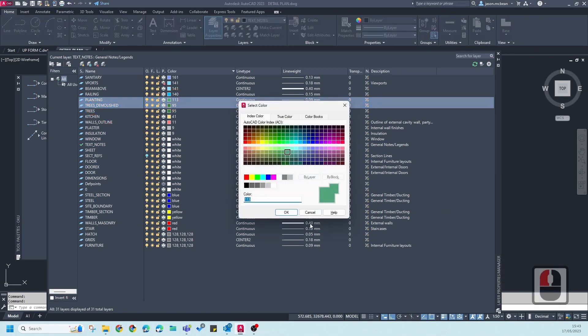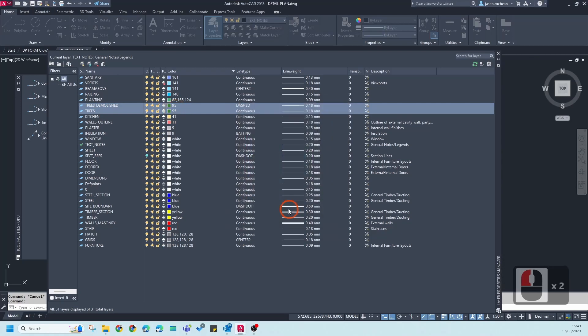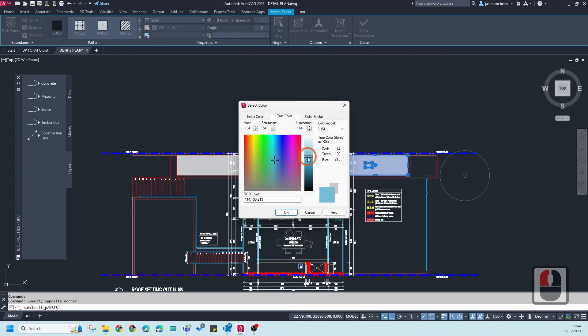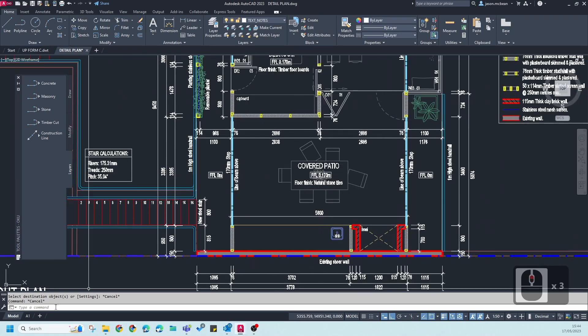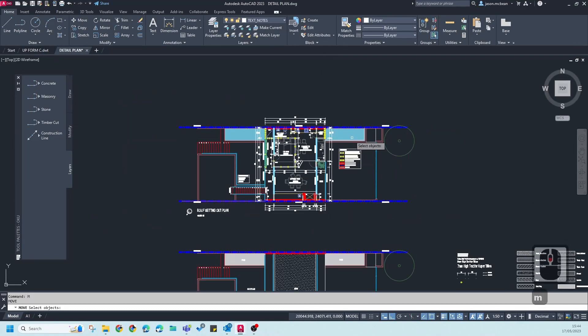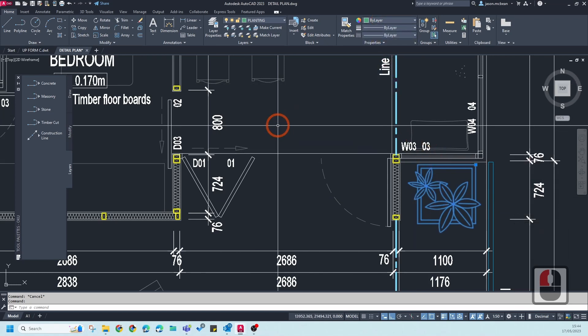For example, if you want planting to come through in color, find the planting layer and make it a True Color. Do the same for trees — make them True Color as well. For hatches, you can also make them True Color so they'll come through correctly; you can give a hatch a water effect for example. You can use the Match Properties tool to overwrite objects with True Colors as well. Just remember this may increase printing costs. This is a much easier workflow, using pen styles and Page Setup Manager to drive the output.